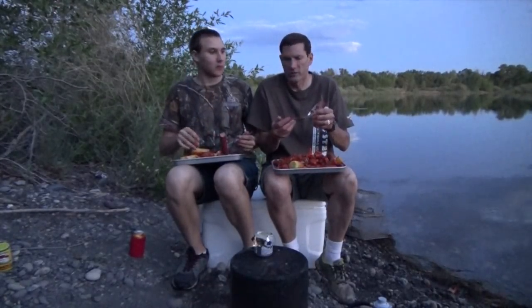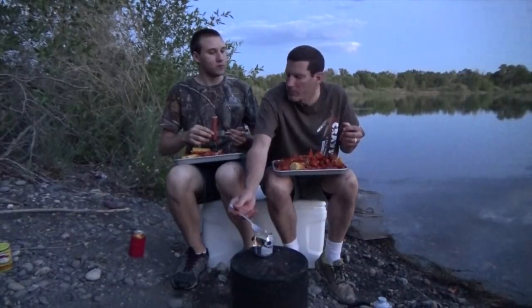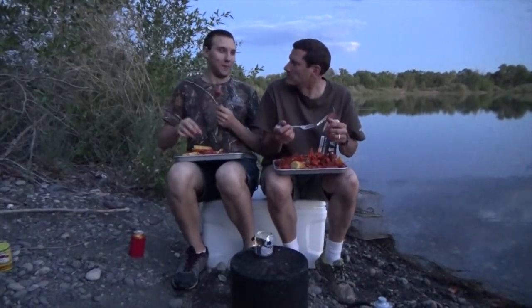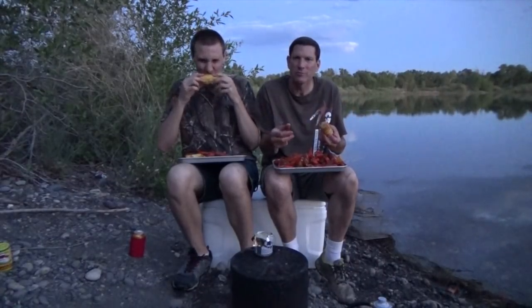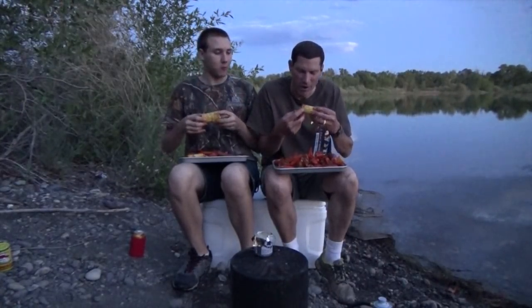Hey Jake, I got a question for you — what do you like best about crawfish? Eating them! Dinner doesn't get better than this, man, does it? Jake and I out on the lake, a little bit of seasoning, some crawfish, a couple of traps — man, it's great.